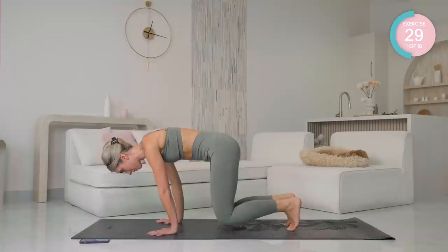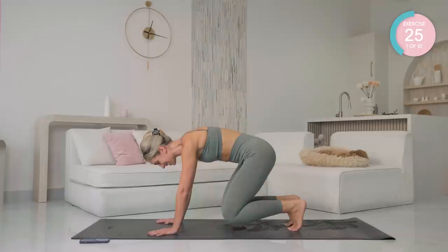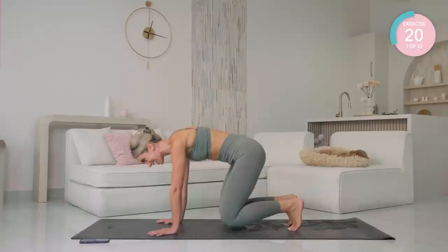Hold in that box position now. Shift the body weight forward and backwards — over the hands, and back into the feet. Really keep that core engaged.